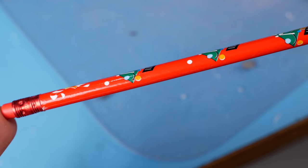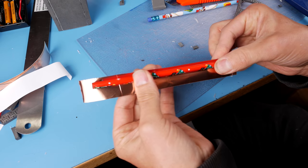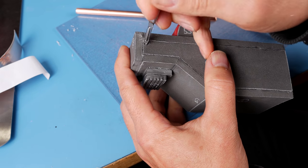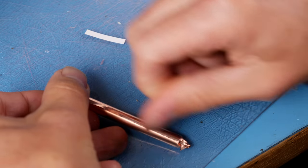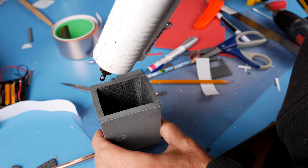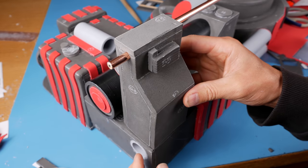Grab a low quality Christmas pencil that no one wants to use, cut off the eraser, and wrap the pencil with some copper tape. You could also just use metallic paints but I think this looks a bit more realistic. Cut a little hole at the top of the grain elevator and stick your metalized pencil in the hole. Do the exact same thing with a shorter pencil and stick it through a hole on the opposite side of the grain elevator. On the inside, the two pencils should end up side by side — drizzle them with some hot glue to keep them in place. Now you can glue the grain elevator onto the proton pack.